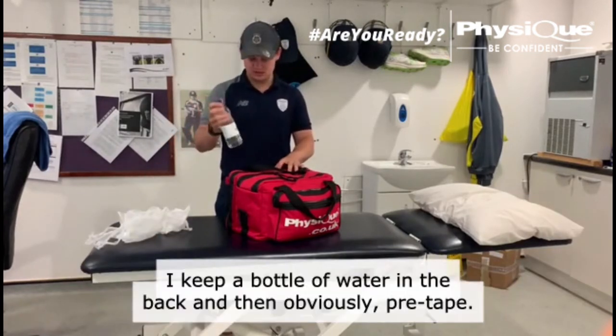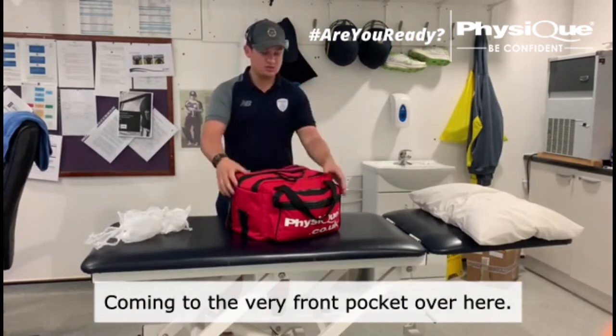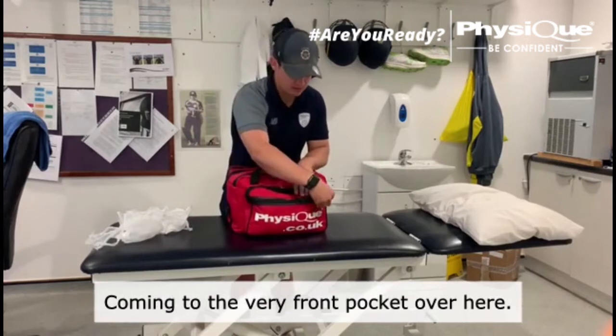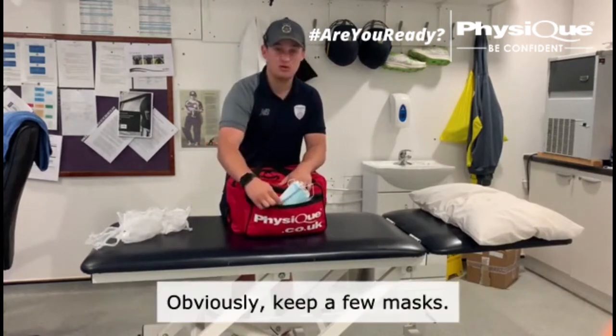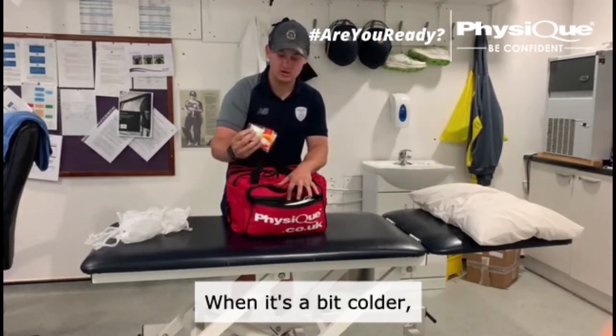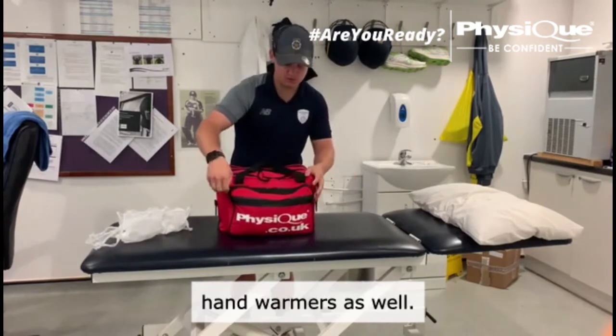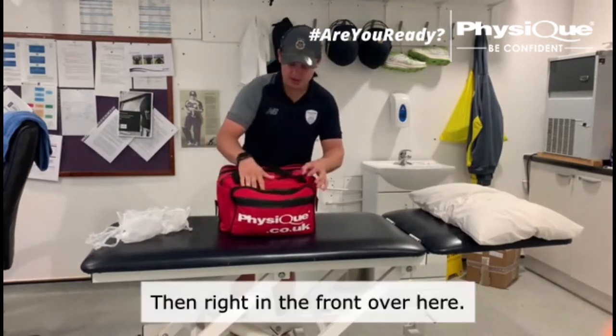I keep a bottle of water at the back and then obviously pre-tape. Coming to the very front pocket over here, I keep a few masks. When it's a bit colder, I handle this for the bags.